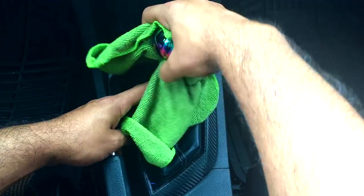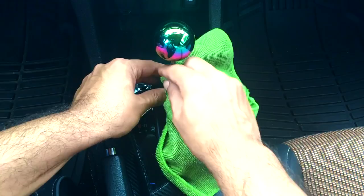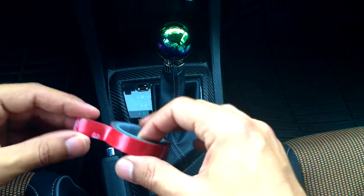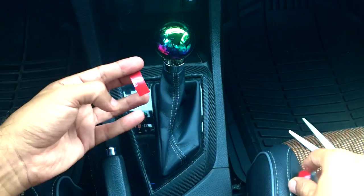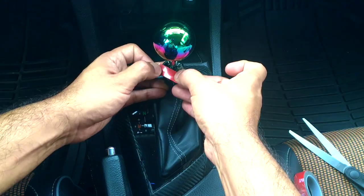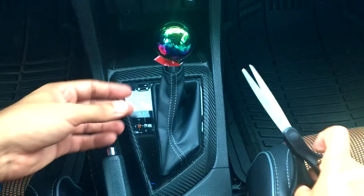The first step is to clean the shift knob so it doesn't have any grease or dirt on it, and also clean the ring of the shift boot. After you clean it, I'm gonna put the 3M tape — I'm just gonna cut it like this and then try to make the shape of the boot.